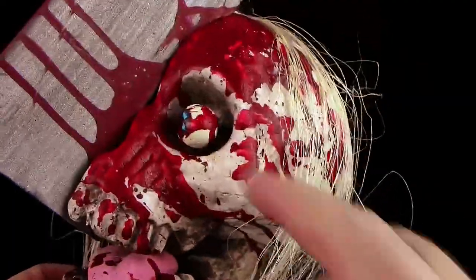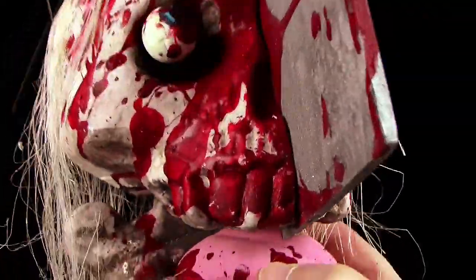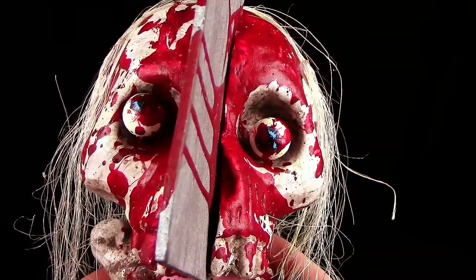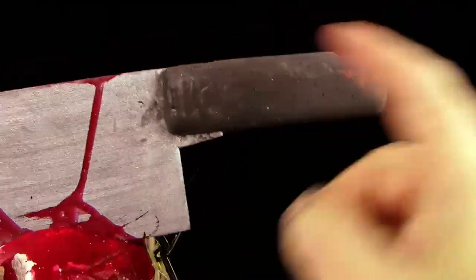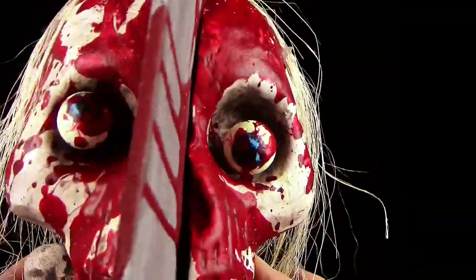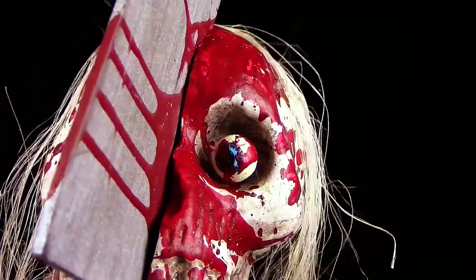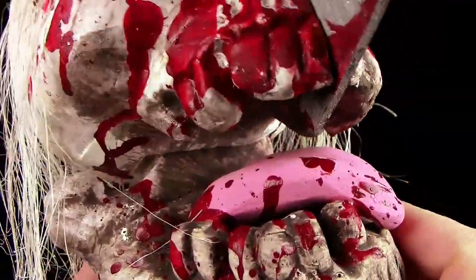Das Ding ist unfassbar leicht, die Kopfform ist perfekt. Das Blut, was drauf gemacht wurde, klasse — sie haben nicht damit gespart. Alleine die Farbe vom Schädel geht absolut in Ordnung. Auch klasse, dass die Zähne und der Unterkiefer noch ein bisschen dreckig schmutzig bemalt wurden. Ihr seht: der Schädelspalter, dieses Hackebeil, ist komplett schräg durch die Birne gezogen, alles blutverschmiert. Das Hackebeil ist aus Pappe, mega leicht, schwarz/anthrazit bemalt, vorne silber, mit Blut drauf. Die Augen wurden blau bemalt mit der Pupille, komplett mit Blut verspritzt.